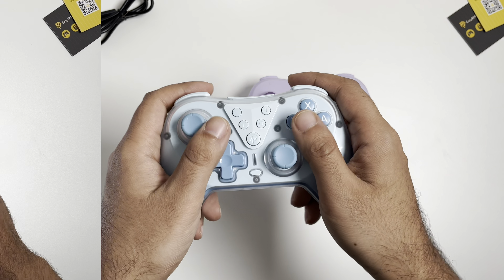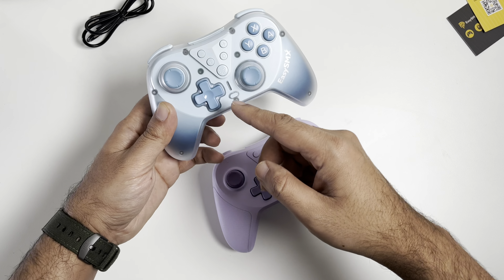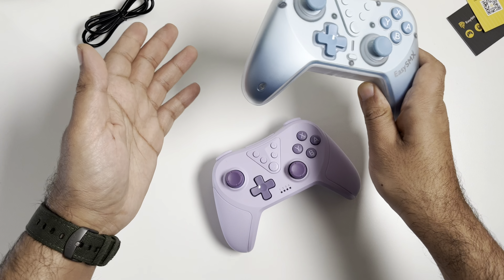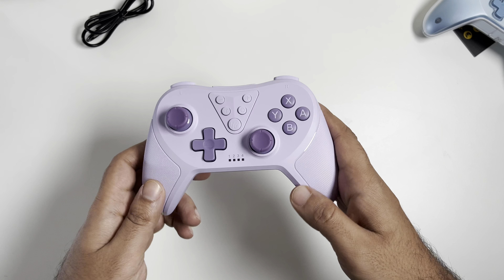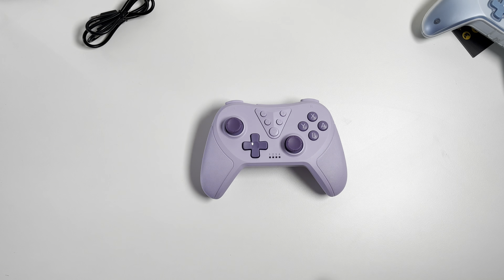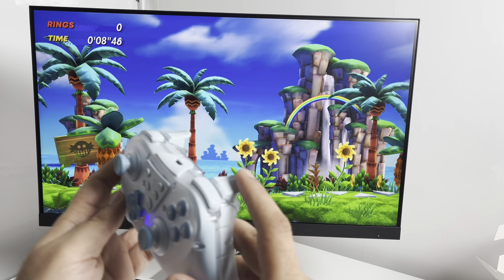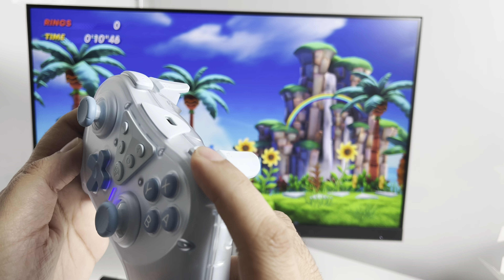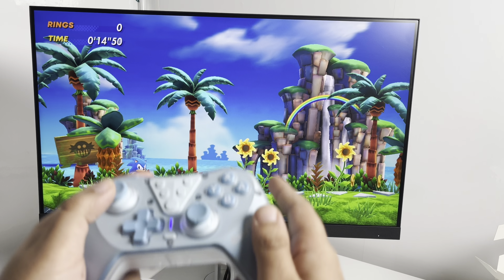Both controllers were very easy to set up, which was a breeze — really a good thing. Looking at the controller, the buttons and the travel distance on the triggers are really really good. First up, we'll be testing the T39 Pro controller.